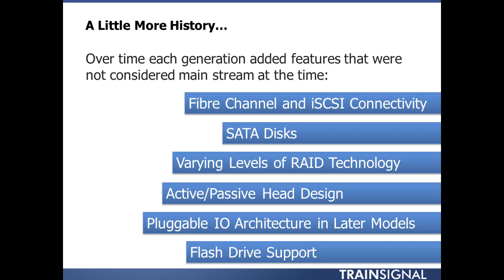And then flash drive support — huge. Flash drives in general are just becoming a hugely beneficial technology to the industry, really changing things dramatically. EMC was one of the first, if not the first, to introduce flash in their mid-range array.